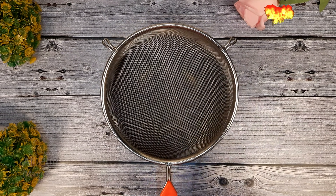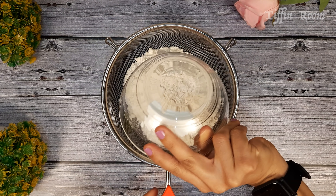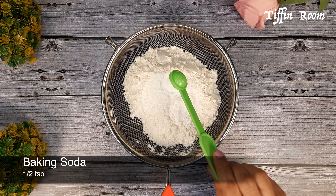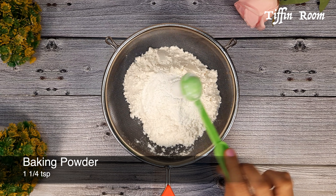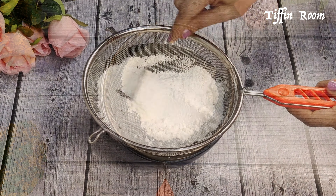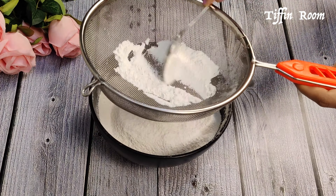Take a bowl and add the all-purpose flour, add the corn flour, baking soda, baking powder, and salt. Sift everything together to avoid any lumps. Keep this aside.